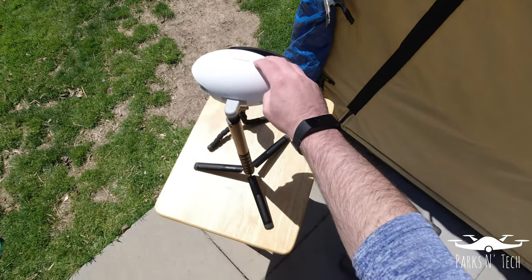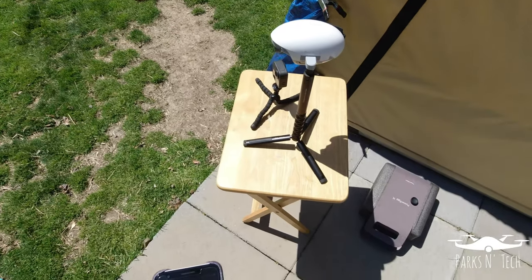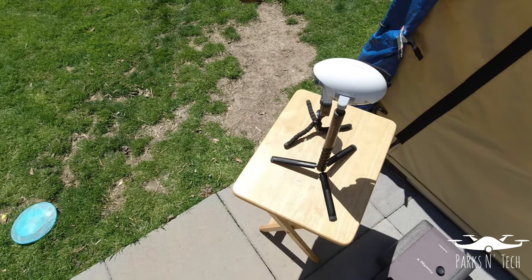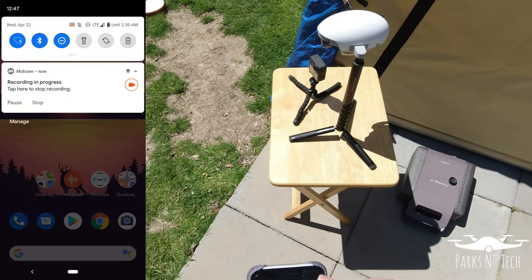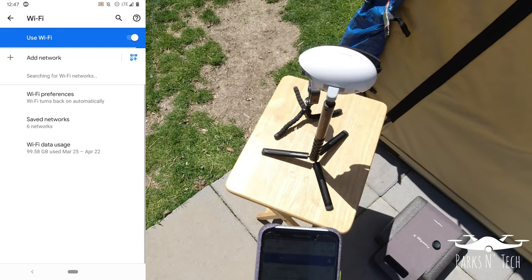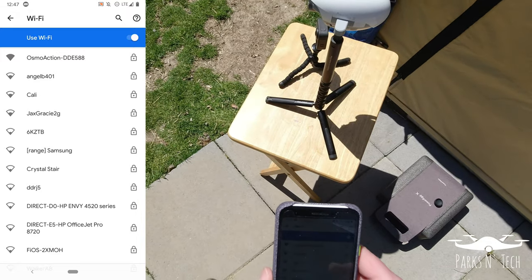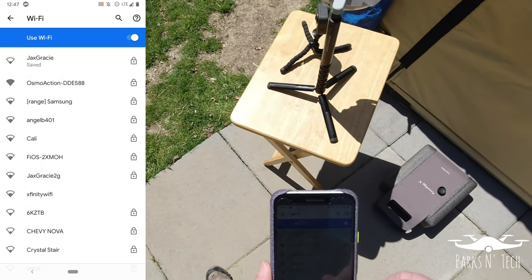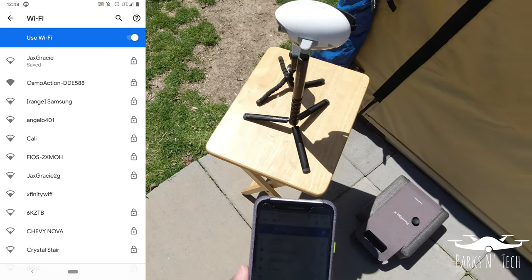First things first, turn on the camera. It'll go through and still do its little calibration settings. Once it is turned on, you're going to have to go to your Wi-Fi settings and wait for it to find the PowerEgg Wi-Fi network. I did notice that sometimes it takes a little while to find it, so just bear with it.